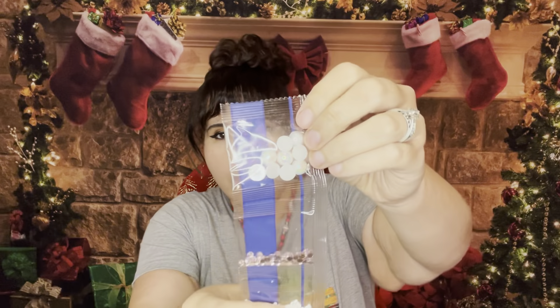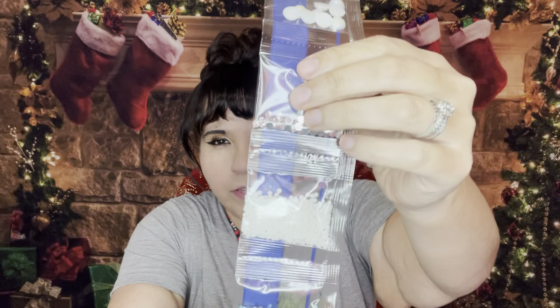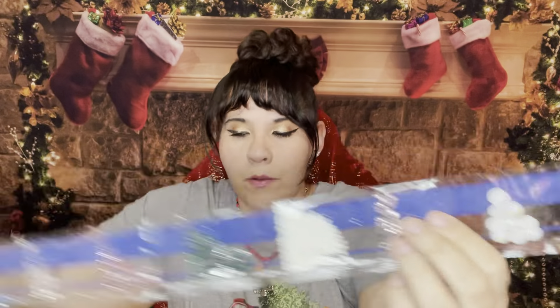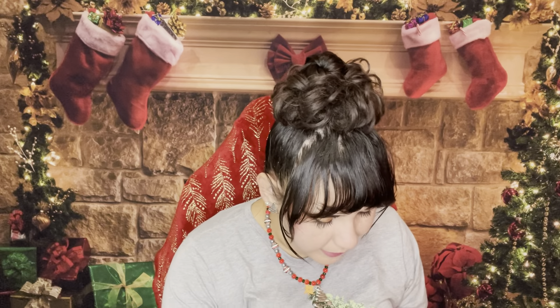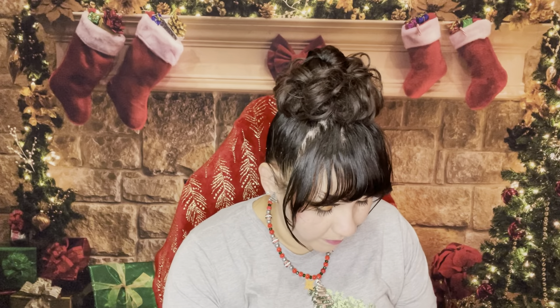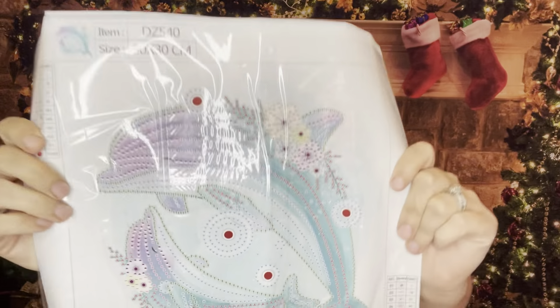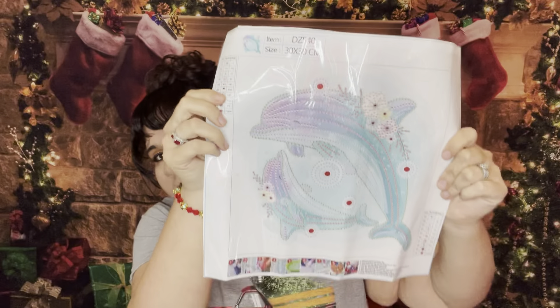You can see there are these pretty pearls and then there are the different colored drills. I actually got this dolphin to do for my mom — my mom loves dolphins, so I decided to grab this one when I saw it. I did her a dolphin one last year or the year before, but this one has got the pretty shiny rhinestones and I thought this would be very pretty. It is a 30 by 30, so very pretty.